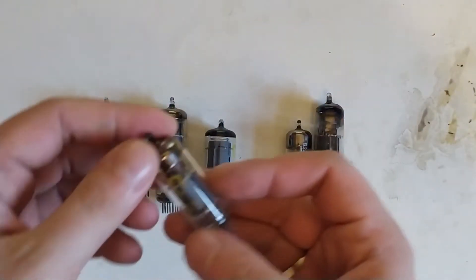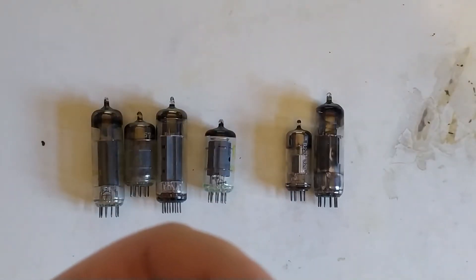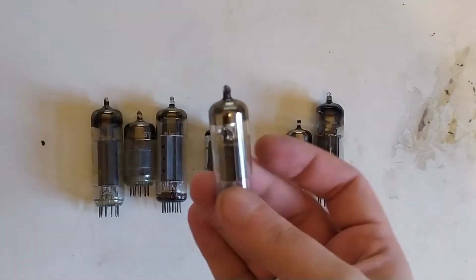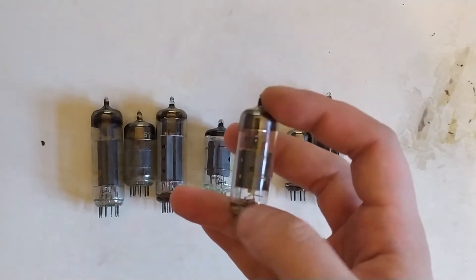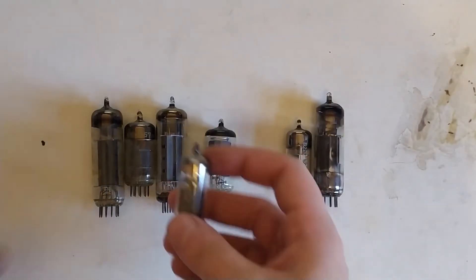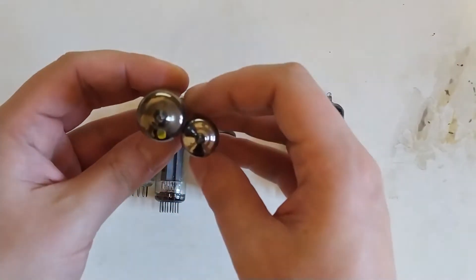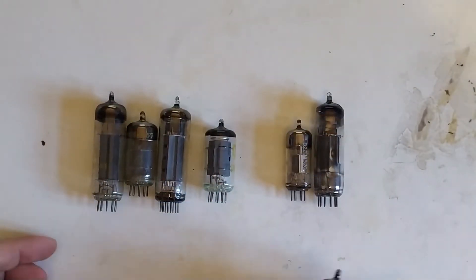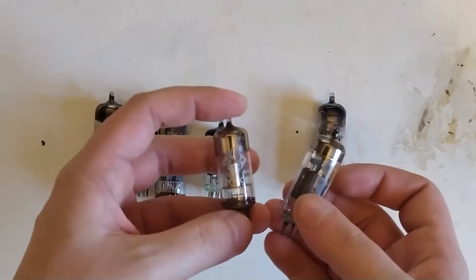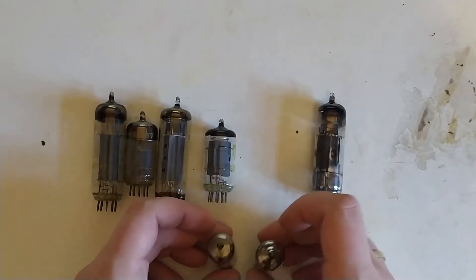We could instead use this smaller PL95, which is a miniature output tube initially designed for car stereos. And this is a lot smaller — about half the volume, realistically. And then we'd pair it with an EC-92 or PC-92, and that would give us a relatively small amplifier.